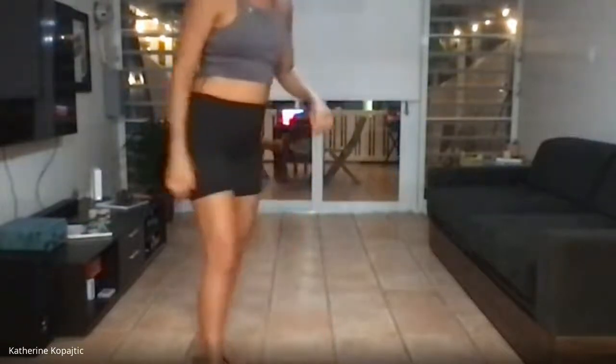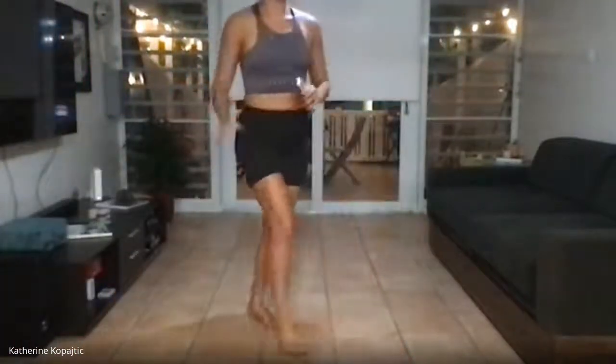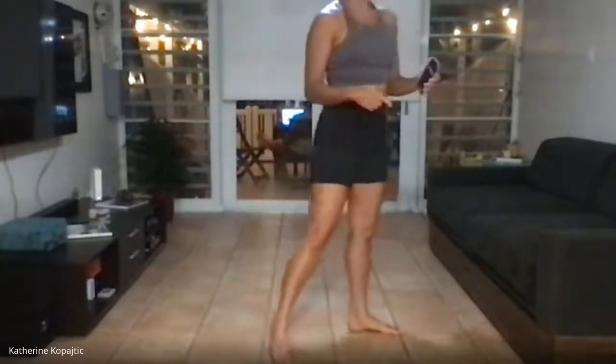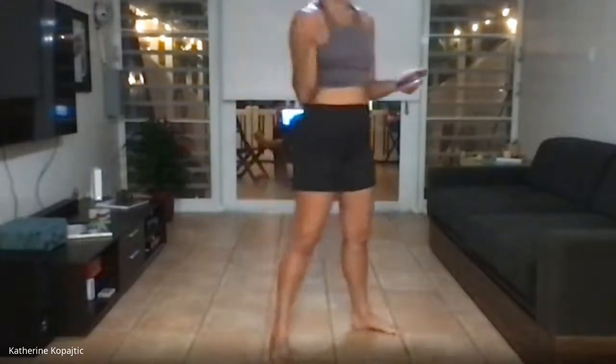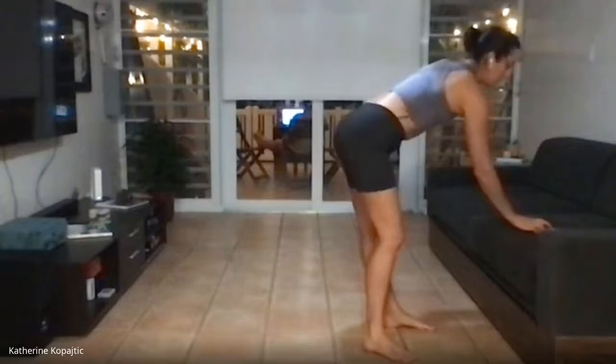So we're starting with the toe touches — we're going to go 40 seconds for this one, 20 seconds rest. Then for the lunges it'll be 30 seconds on each side, 20 seconds rest. We are repeating that twice — two of each. Starting with the toe touch, here we go in five, four, three, two, one.